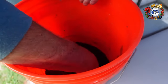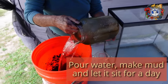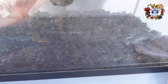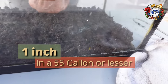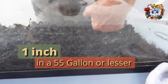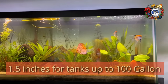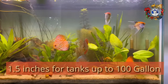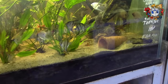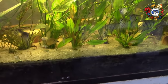Once the soil is put together, put water in it, create a mud, and let it sit for a day. Of that material, you want no more than one inch in a tank less than 55 gallons. If it's bigger than 55 gallons, you can add another half inch up to 100 gallons. At 100 gallons plus, you can go to two inches. In my 200-gallon tank, I never went beyond two inches.